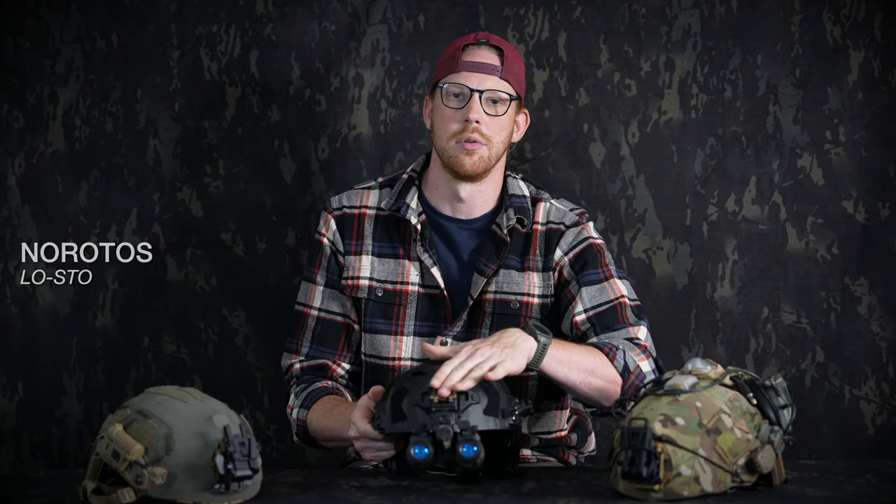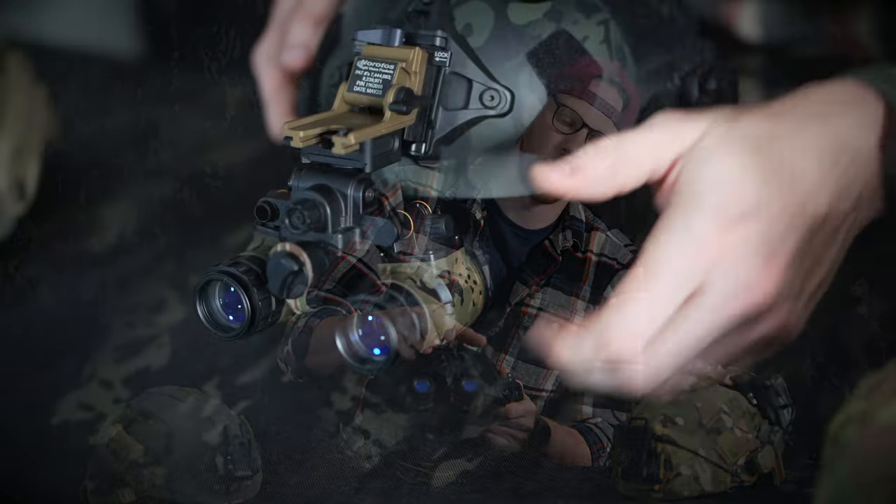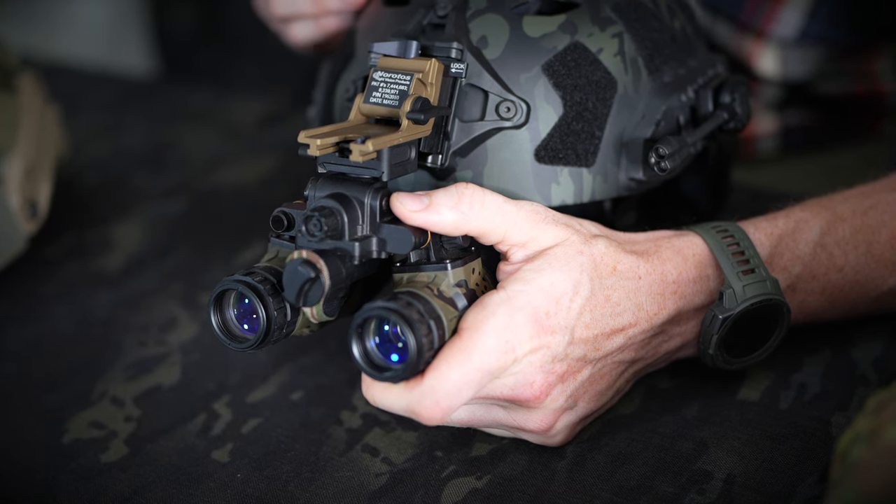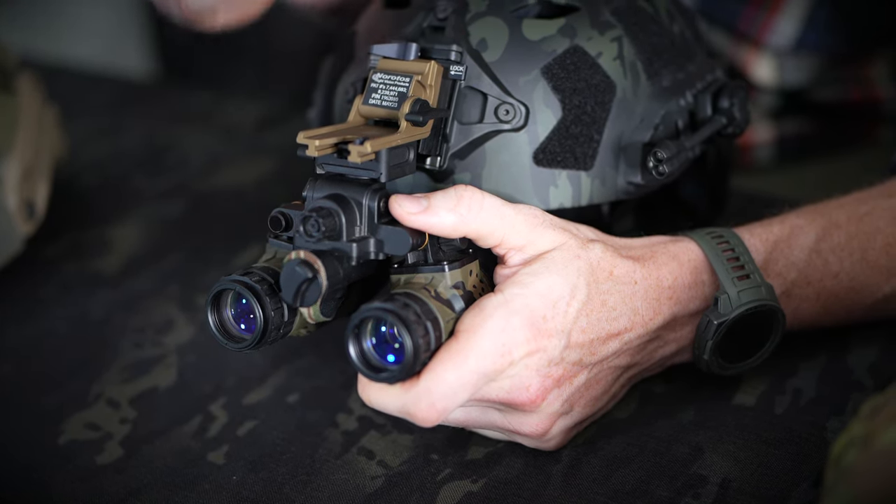The next mount I want to talk about is a personal favorite of mine. It's one of the simplest mounts on the market, and it is the Norotos Lo-Sto. This is a small, low-profile mount that is force-to-overcome in both directions, so there's no push button activation. It's a great law enforcement mount, in my opinion, because it allows guys to just throw it up out of the way and bring it back down without having to search for any buttons when working in dynamic conditions. As with all the mounts we have, it does have tilt adjustment, fore and aft adjustment, as well as height adjustment, so it will accommodate all sorts of things. One thing to note is it doesn't have as much fore adjustment as some other mounts, so those wearing really bulky gas masks may find this is not the most suitable mount for them.